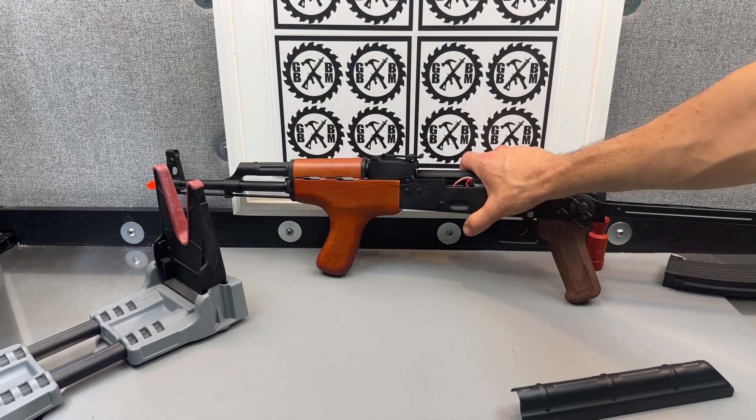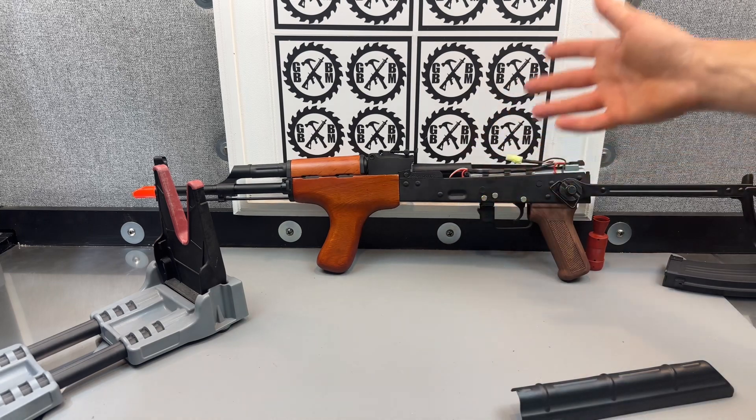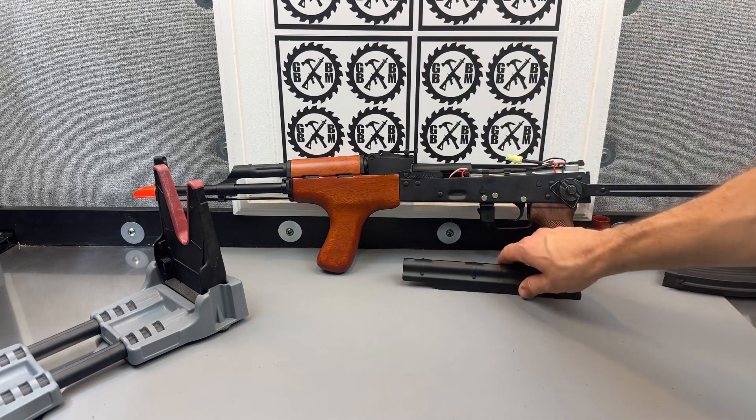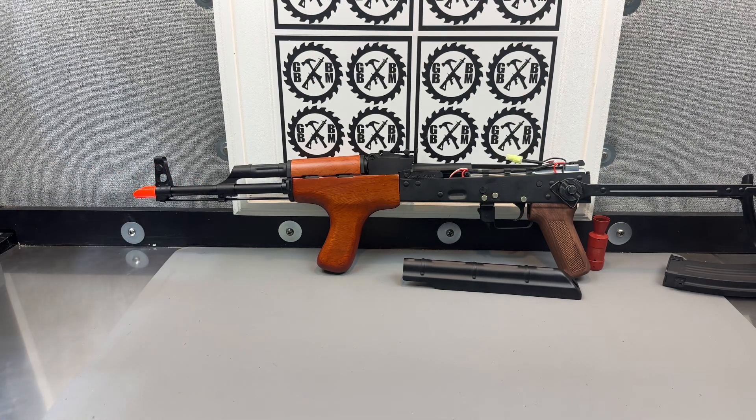I'm excited to shoot this one and see how it performs. My other Double Bells perform very well with really good 250-plus FPS. So I assume we're going to see similar, maybe even better. And of course it always depends on what gel balls you use — you might see better performance with some, while others might just shred a bunch with a specific blaster.